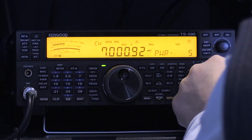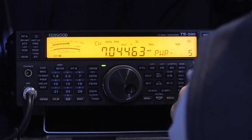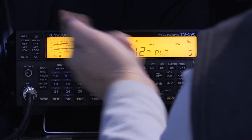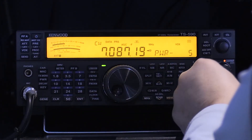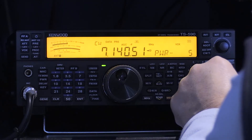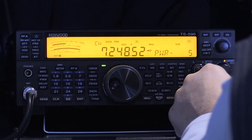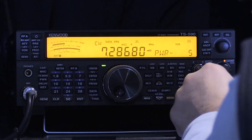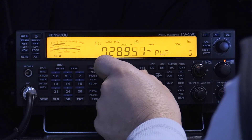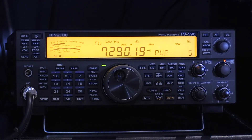Here we are on 40 meters at the bottom of the band — only putting out 5 watts. We're at 1.5 to 1. Just up 50 kc's and we're at 1 to 1. At 7,100 thereabouts, 1 to 1. At 7.2, still 1.1 to 1. At 7.248, 1.5 to 1. And we make it up to our upper limit — 2 to 1 at 7.290. So pretty good bandwidth — almost the entire 40 meter band.